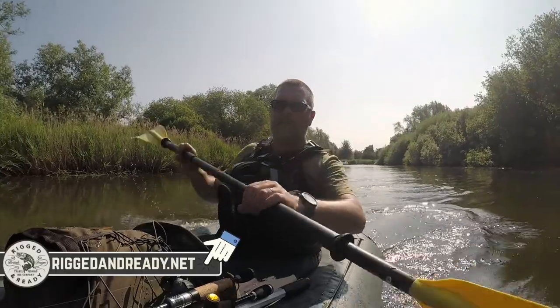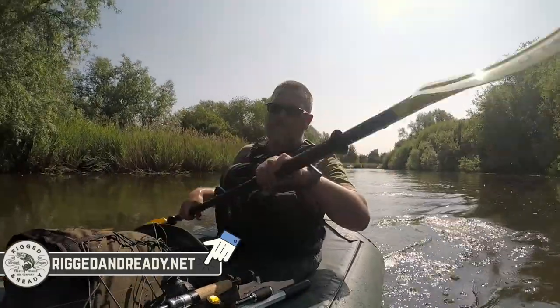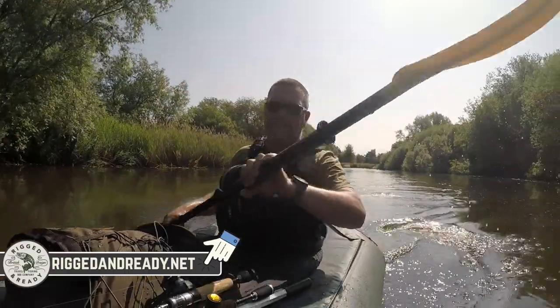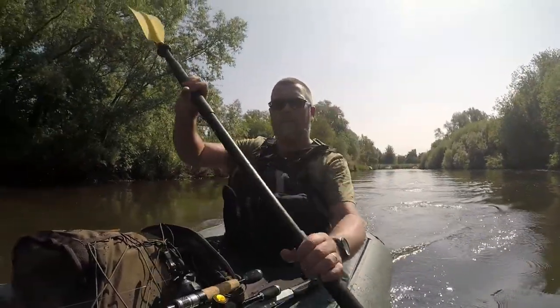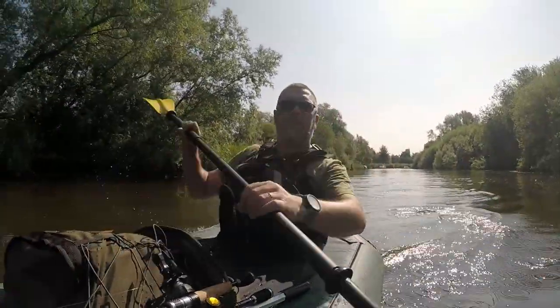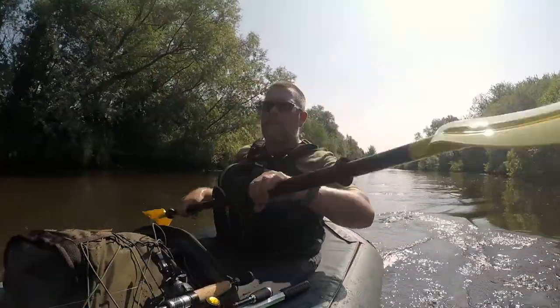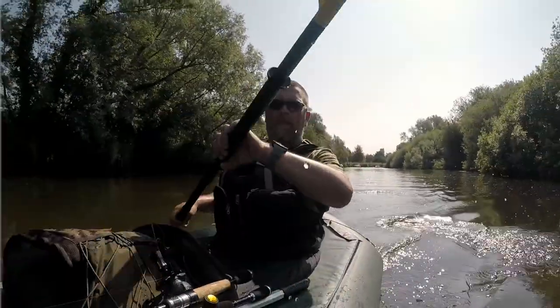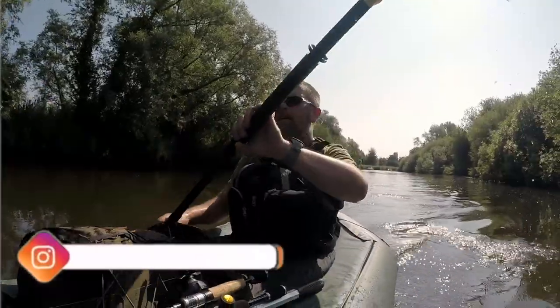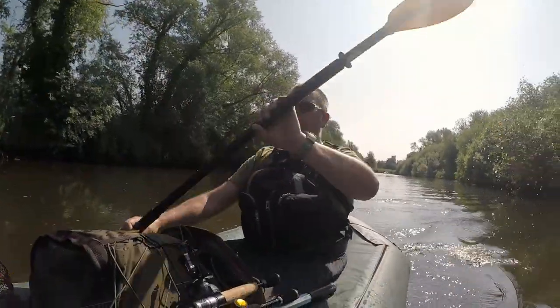We're going to fish with the Rigdon Ready Fish Rig 180, which is a telescopic rod, and I've got that set up to use with a bait caster. I'm going to be using some ned rigs and some crayfish to have a go at some perch, and then I've just got the Smuggler 5 set up with a fixed bail reel. I'm going to use a small dead bait just to see what we can get off the bottom.